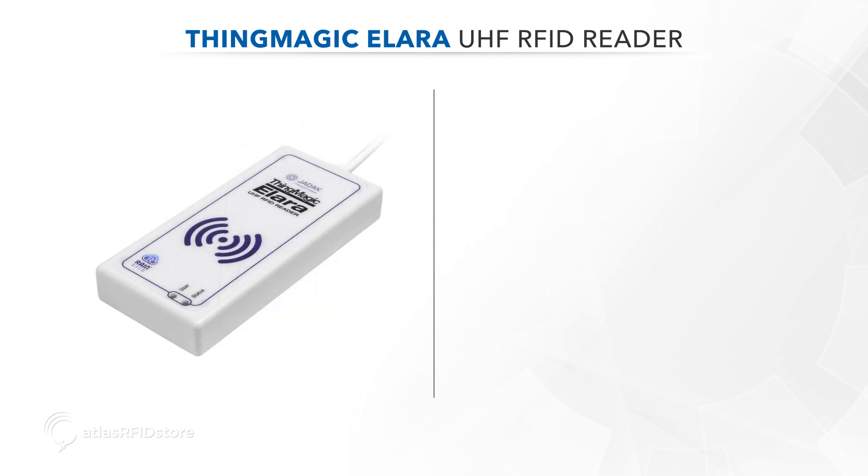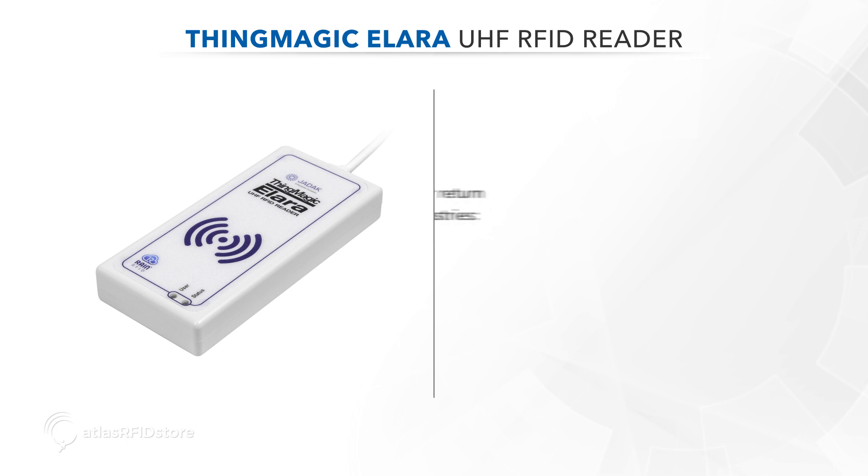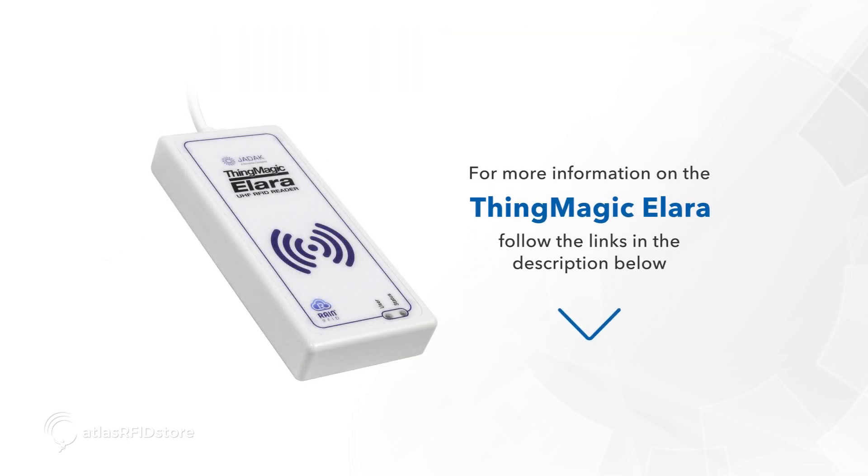The ThingMagic Allara is perfect for creating tag commissioning stations or return processing stations in the healthcare, hospitality, or pharmaceutical industries. For more information on the ThingMagic Allara, follow the links in the description below.